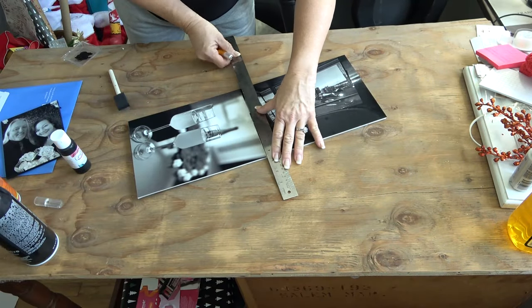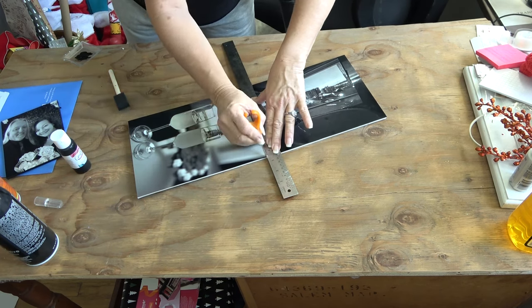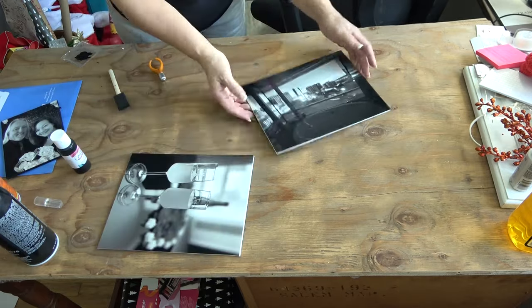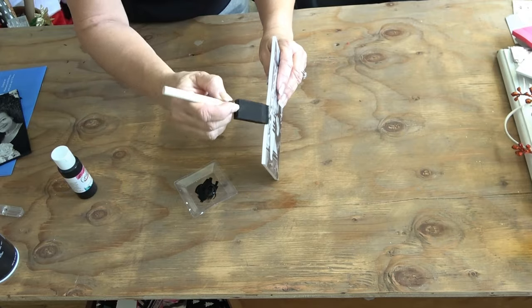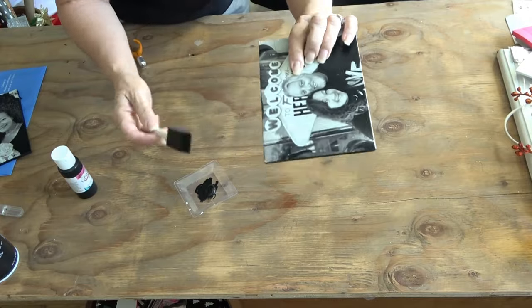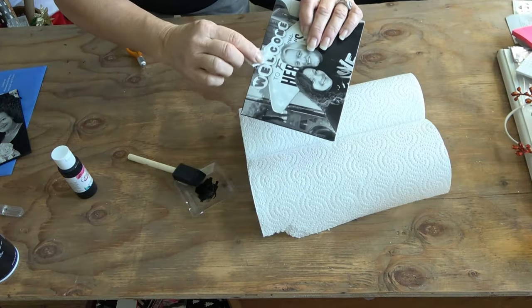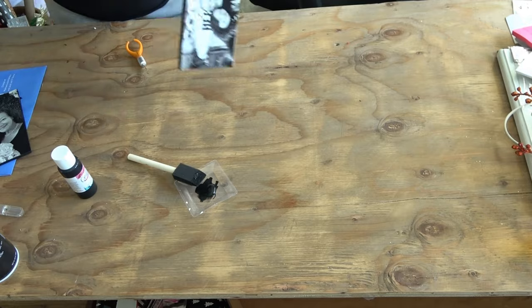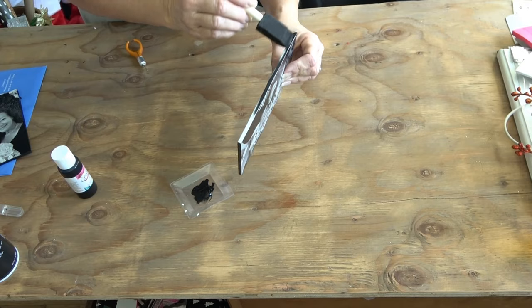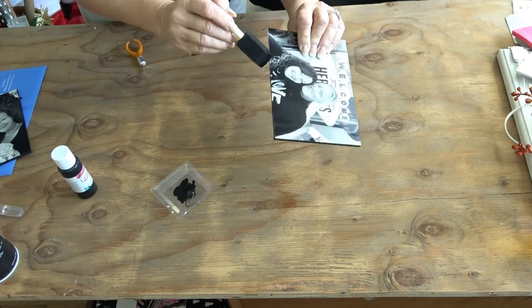Use a straight guide like a ruler and carefully cut along those edges making sure they are straight. This is where the professional look really comes in. Get a sponge applicator or even a Q-tip and just paint the edges of the foam core, being careful not to get it on your photograph. If you do get a little, especially if you've chosen black and white like mine, you won't even notice it. But if you have color, just use a very lightly damp rag to wipe off the excess paint.